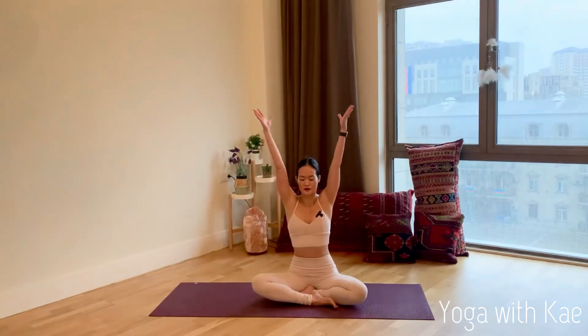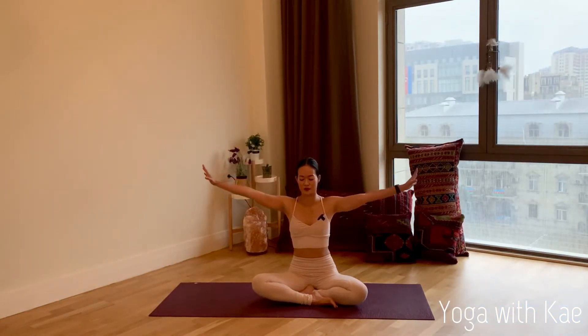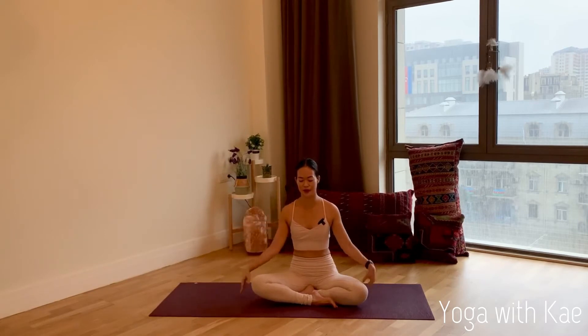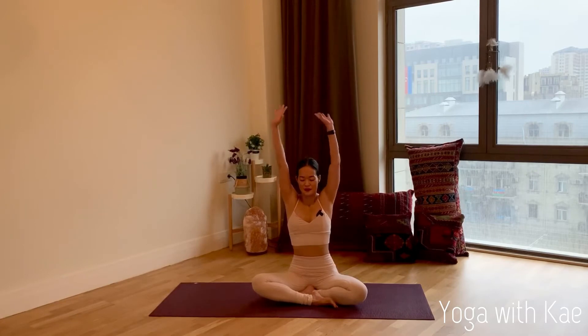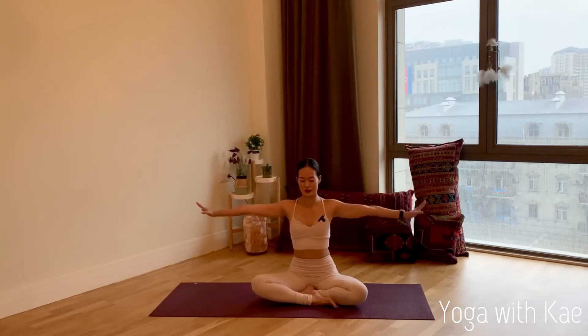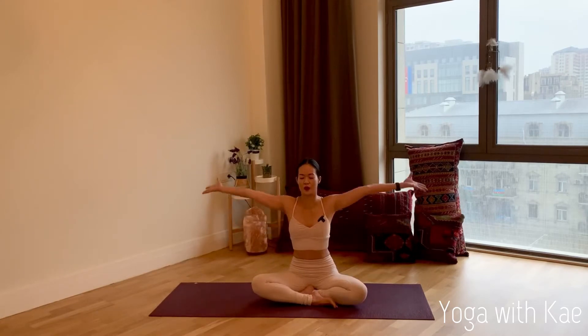Inhale, bring your arms up slowly, exhale palms down. Deep inhale arms up, exhale arms down. One more time — deep inhale bring your arms up.